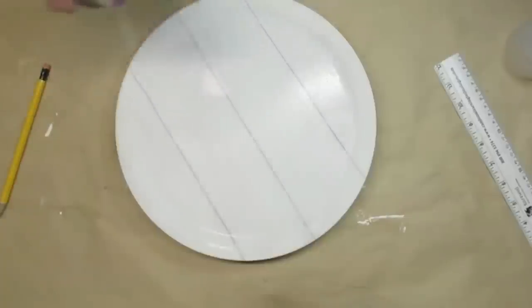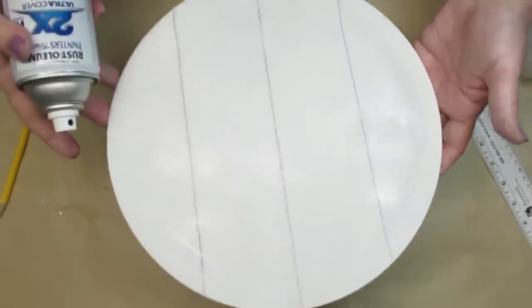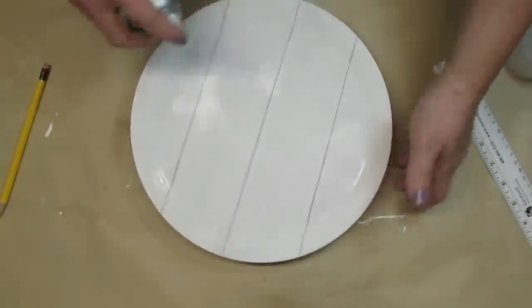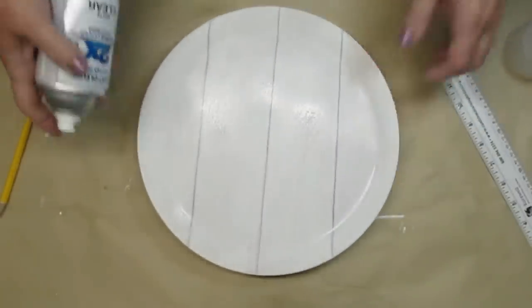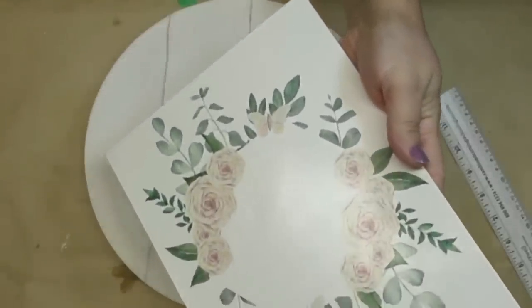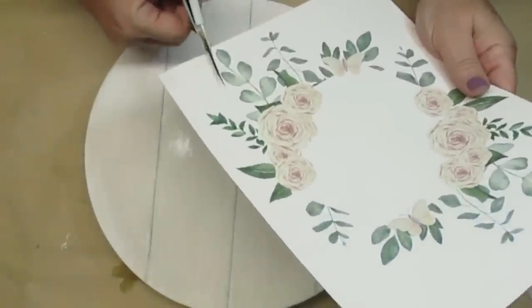The technique I'm using today requires me to add water to the projects, so in order for my chalk paint not to bleed or run or come off with the water, I'm giving it a good coat of Rust-Oleum clear matte finish. The process I'm using today is water slide decal paper. I get mine from Hippo and I do have a link for it down in my description box.